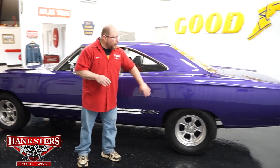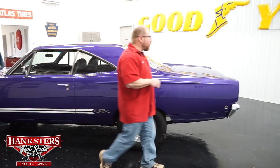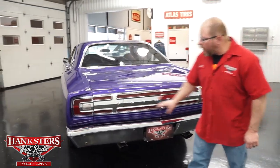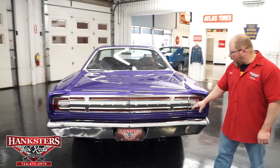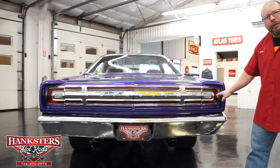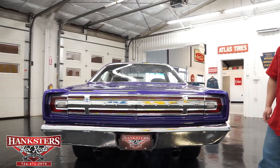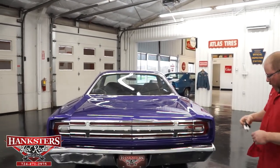The rear quarter panels are big, long, and nice and straight the whole way back along the side of the car. Coming around the back, we've got the chrome rear bumper, the Plymouth GTX trim cladding, and striping. The taillight lenses are in great shape, and all the bezels and bright work around them are in good condition. The tailpipes feature a round oval slash-cut chrome exhaust tip.